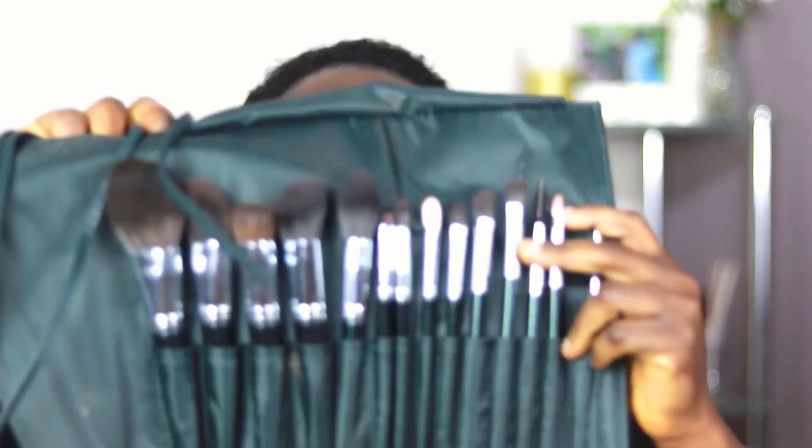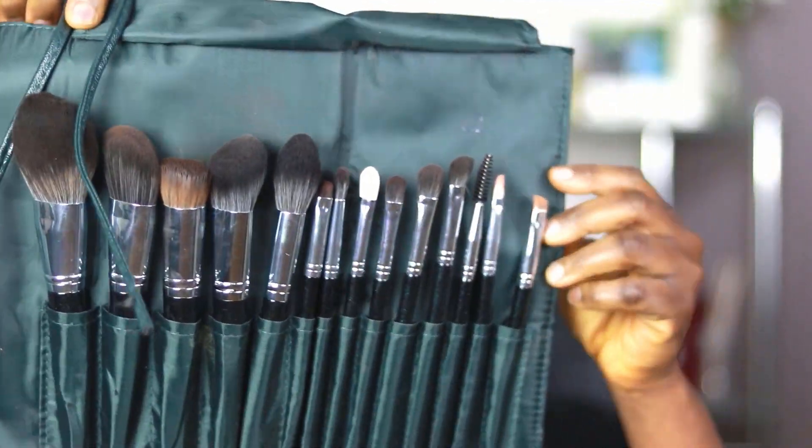Using the Prodigy Emerald Collection makeup brushes — these brushes are so beautiful. You've got 14 pieces to create whatever look you want, and the brushes themselves are very user friendly. I'm using the spoolie brush to brush up my brows, getting them ready to be lined.